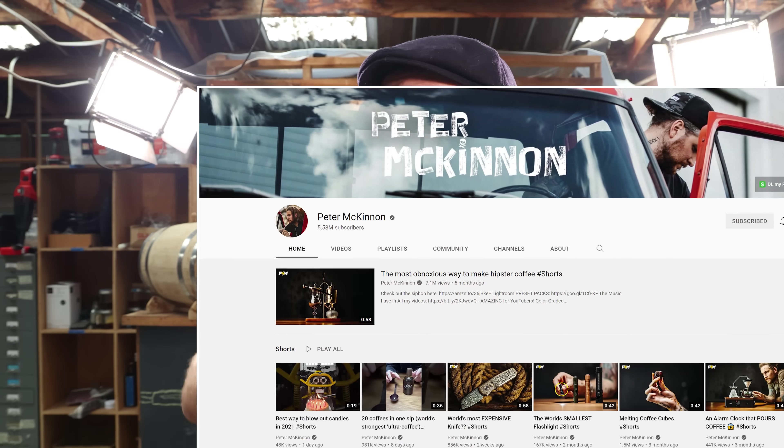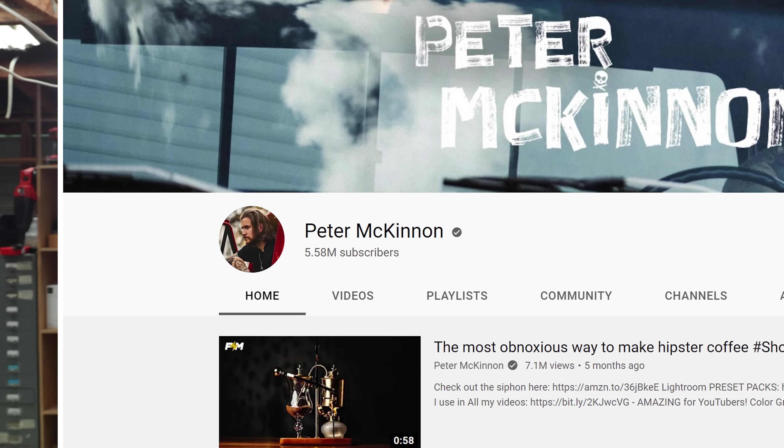At the time, Peter McKinnon was a tiny little YouTuber with about 10,000 subscribers or something. And I learnt a buttload from him — all about videography, YouTube, and this kind of media. Long story short, this guy has blown up — he's huge now. And funnily enough, this ring is actually a collaboration between Peter McKinnon and Clocks and Colours. It just seems fitting that this is my favourite ring.